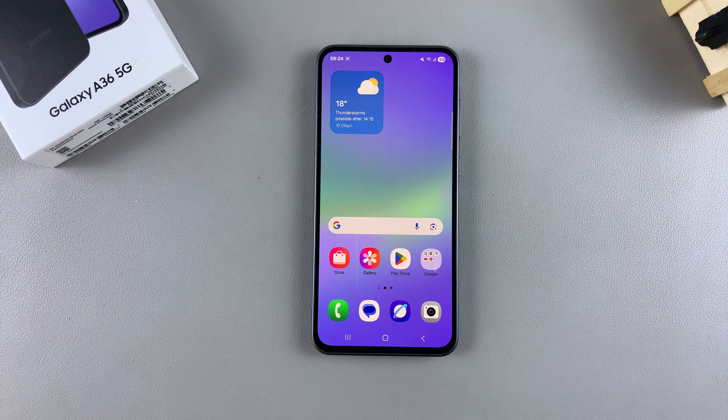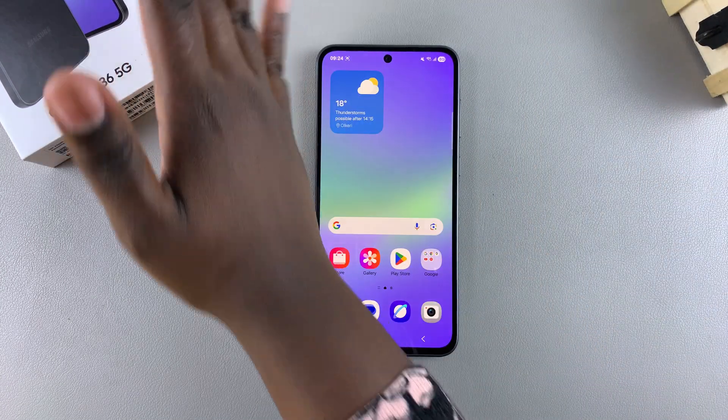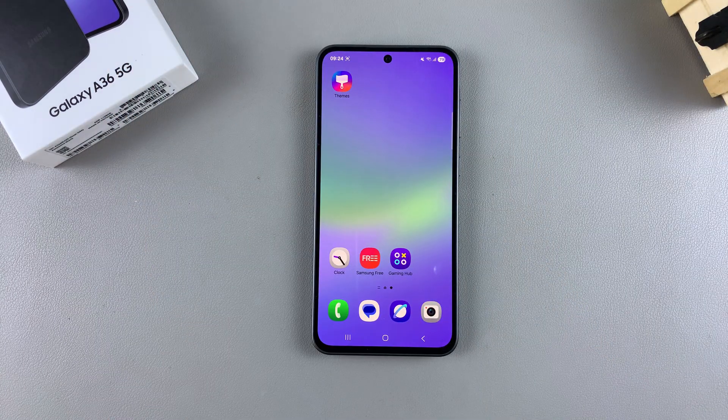In this video, you'll learn how to screenshot with palm swipe on your Samsung Galaxy A36. This feature allows you to swipe your palm across the screen of your A36 in order to take a screenshot — just use your palm and swipe across the screen.